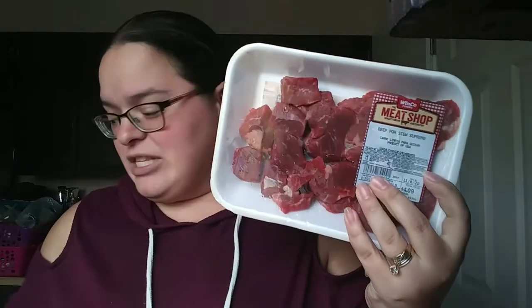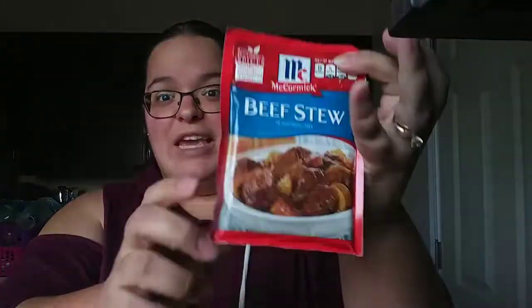First up, obviously you're going to need some beef stew meat. I have two packages and together it's roughly just over a pound and a half. You will also need a package of the beef stew seasoning powder mix as well as two of the brown gravy packets. Then you will need some carrots and some potatoes — you can use whatever potatoes you like. I'm using red, but you can use yellow or russet, and also some water.